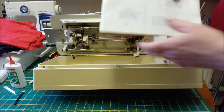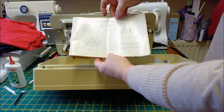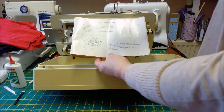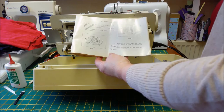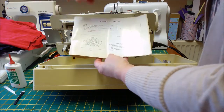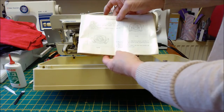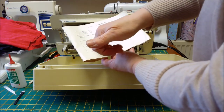I've read through the book and it explains how to clean the shuttle race. The half moon bit that you take out is the shuttle. The shuttle race is what's left in — that's the circle that's left in that the shuttle fits into. And obviously, what do they call these?